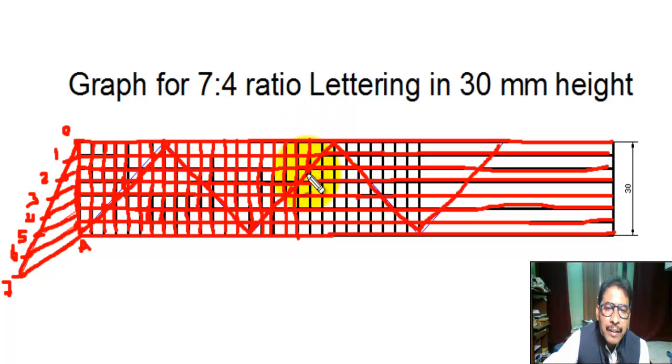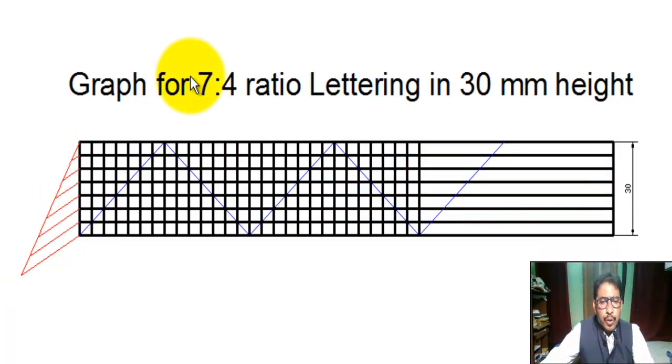So it is clear, students, how to draw the guide grid for 7 is to 4 ratio lettering in 30 millimeter height or any height. When the height is 25 millimeter, we take the vertical line as 25 millimeter. I hope this is clear, students.